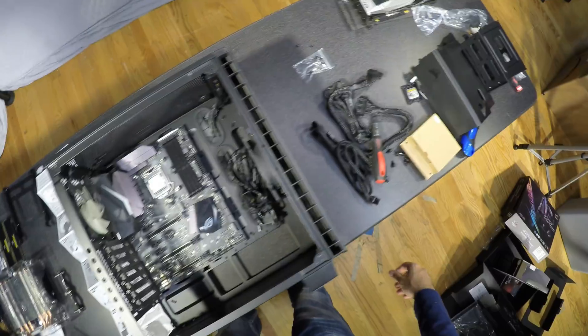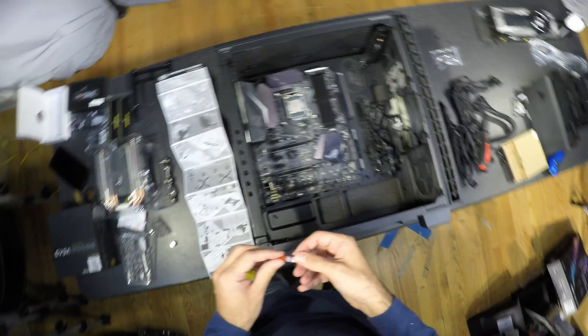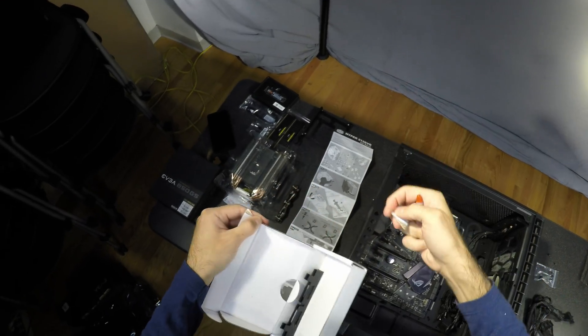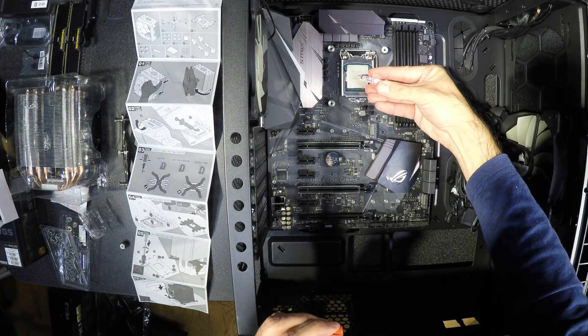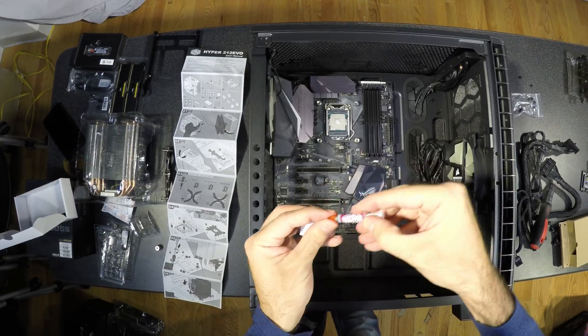The cooler should come with thermal paste. Sometimes it's not in a tube but already pre-applied on the cooler itself. Some builders place a dot on the center and let it be squashed and spread by the cooler, but I find that most bad cooling I've had to replace was done that way, so I prefer spreading it evenly in a thin layer. Don't squeeze out all the paste — you can add more if necessary.